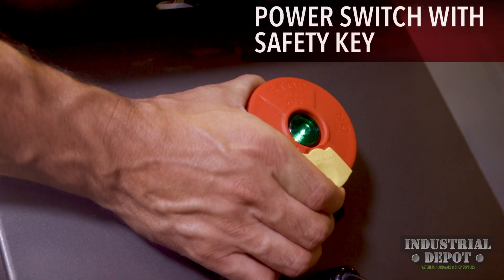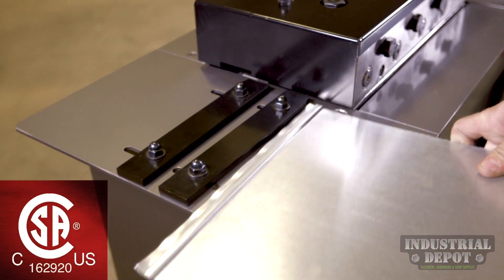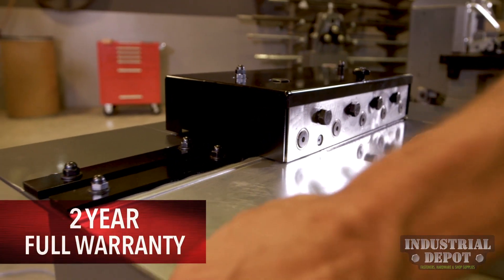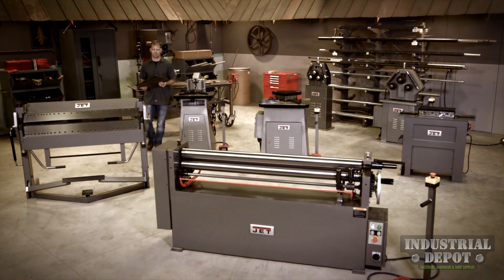Following strict guidelines and electrical requirements, the JET 20 gauge lock former is CSA-CUS certified. Backed by JET's industry-leading two-year full warranty, it is easy to see why metalworking experts trust JET.